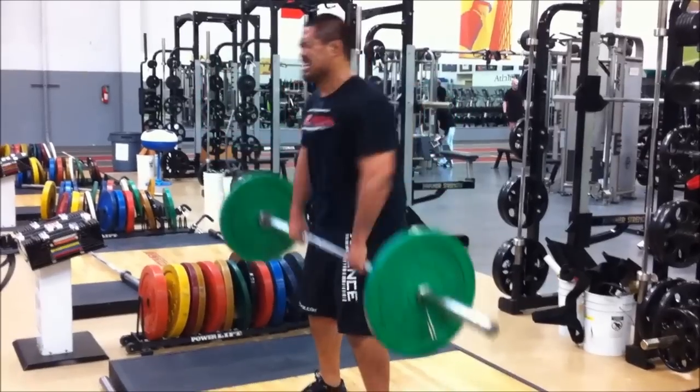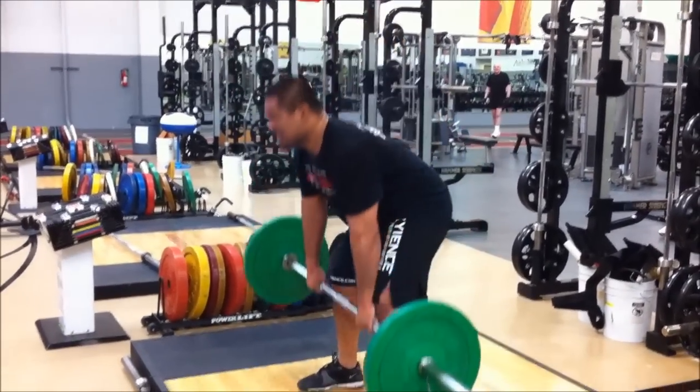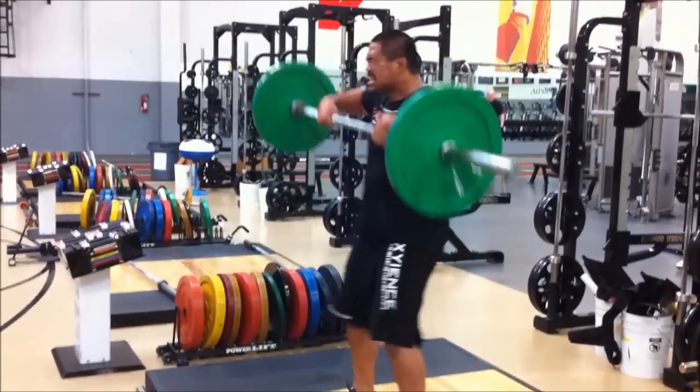Let's go. 26. Come on, pull it. 27, 28. Two more. Come on, 29, 30.